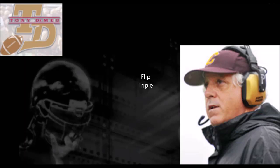Hi, this is Tony DeMeo, and today we're going to look at a counter-triple option called the flip-triple. The flip-triple I literally stole from Bill Yeoman's playbook when he ran the split-back veer.